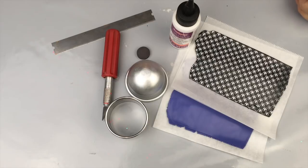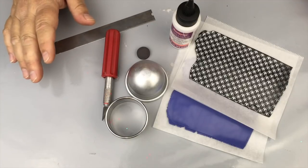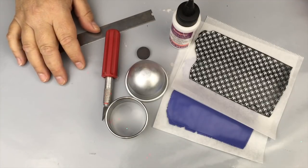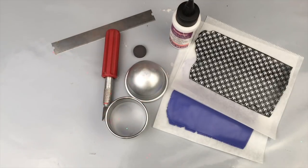Hi everybody! Welcome to Polymer Clay TV. I'm Elisa and today I have a really fun project. I'm going to show you how to put together a magnetized little succulent planter and it's going to be so cute.